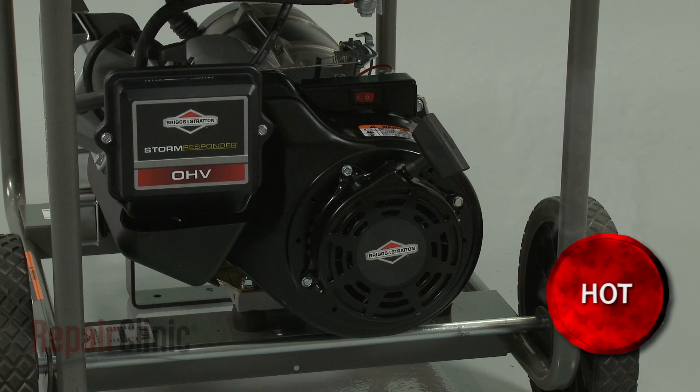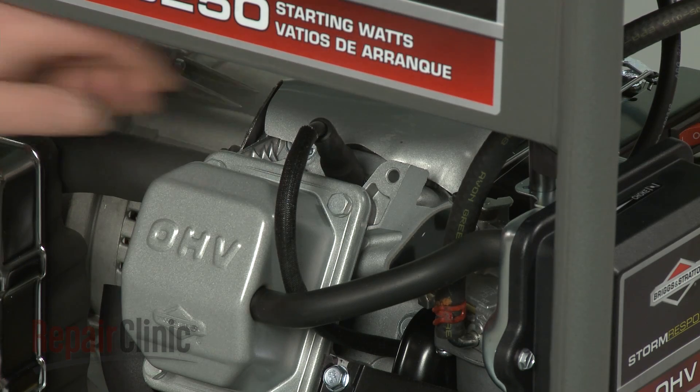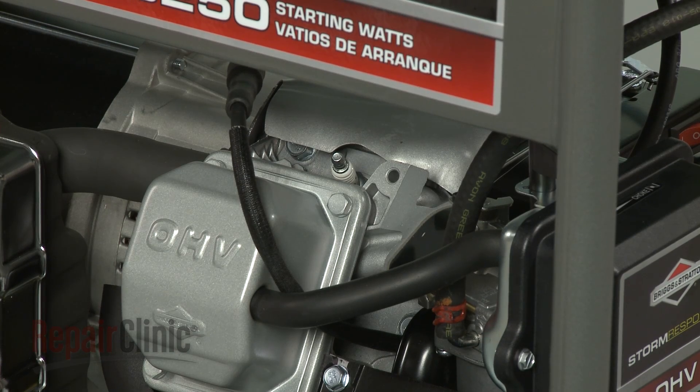Before you replace the ignition coil on your engine, first make sure the engine has cooled. Next, you should remove the wire and boot from the spark plug to prevent the engine from accidentally starting.